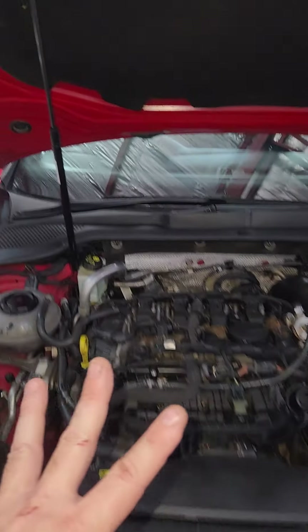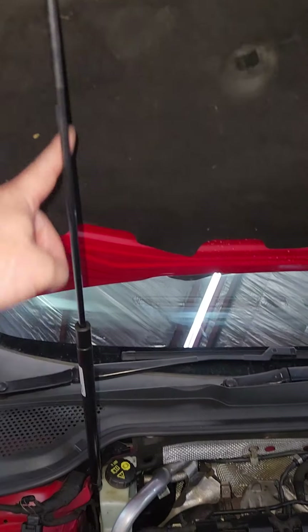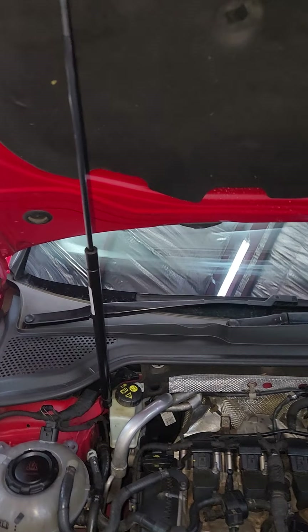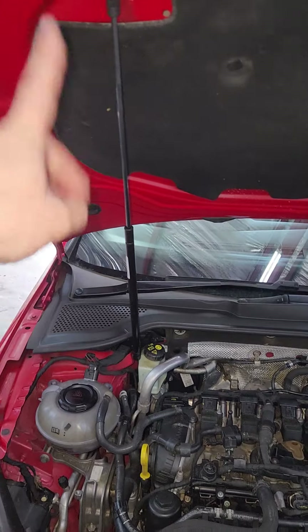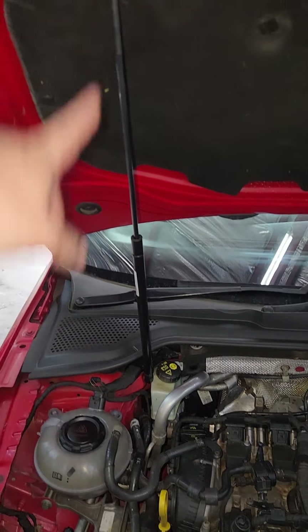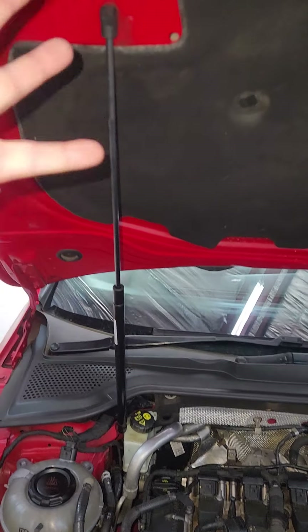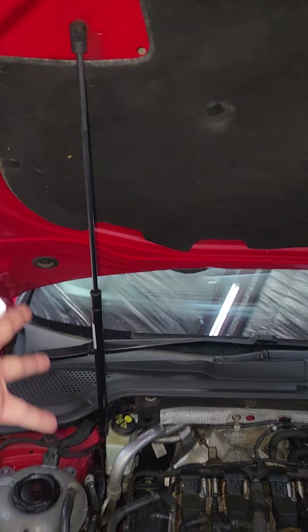Number four — and this is still in the engine bay — is the bonnet shock. It's such an irritating thing that nobody ever changes; people end up using vice grips to hold up the bonnet. It's about R500 from GoldWalk. Don't go to the agents — they want around R2,000 for it. Go to GoldWalk where they are readily available.